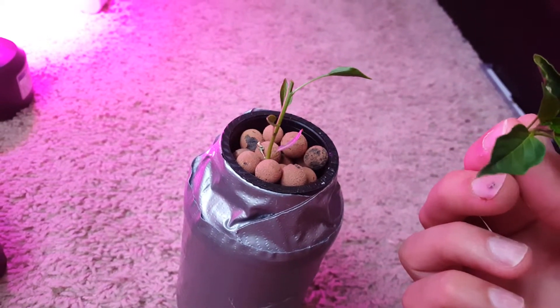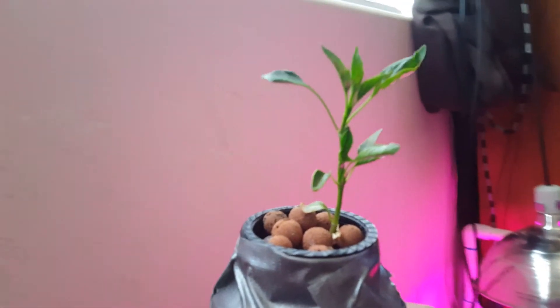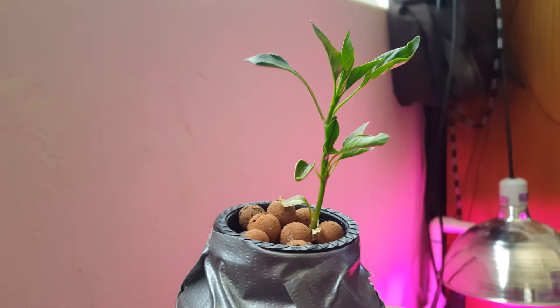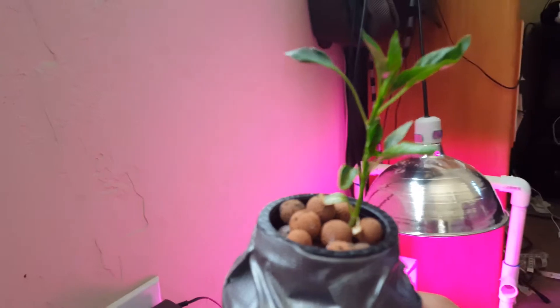It's been nine more days since the last time I shot a video of this plant. I had cut the top and it looks pretty good to me. It seems like this grow light is actually working and doing pretty well.